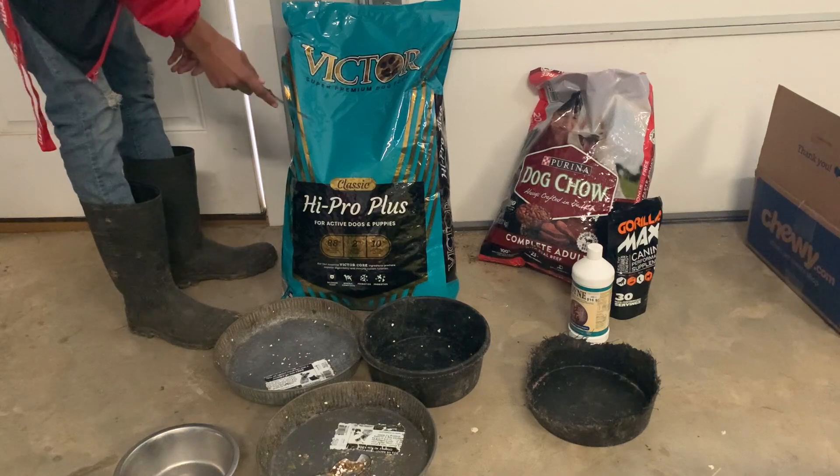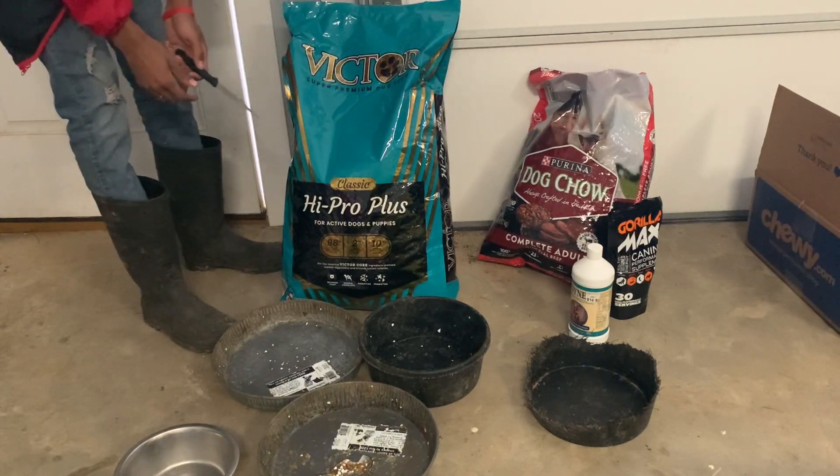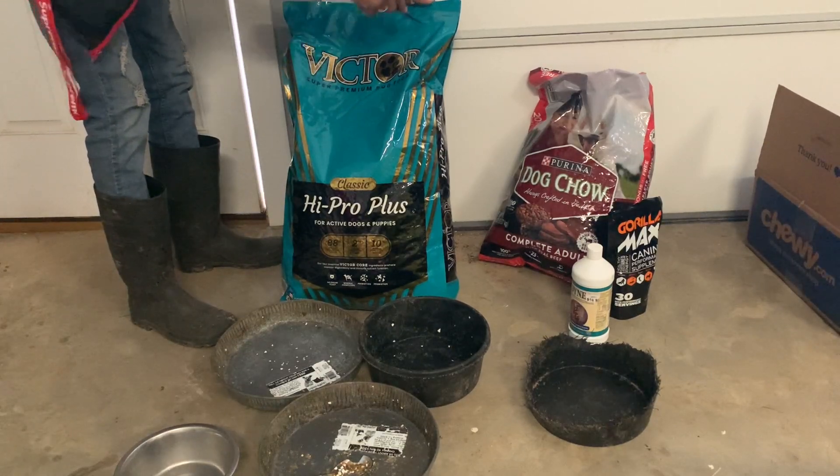For one, Victor. I just switched to Victor. This is what I used to be on. Then I switched to the high protein dog chow. And now we at Victor.